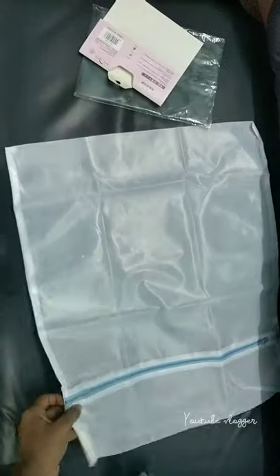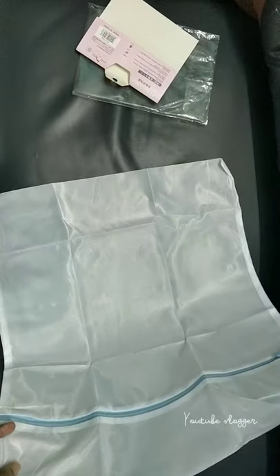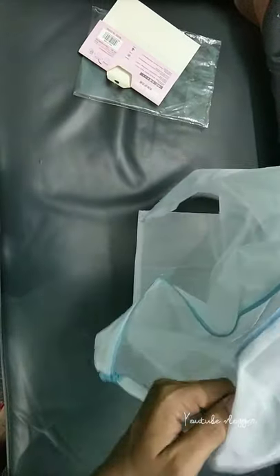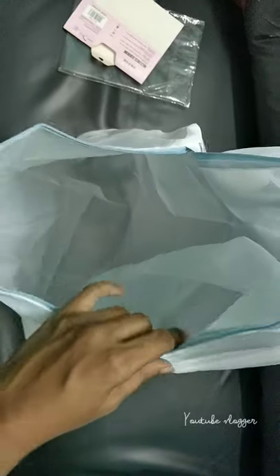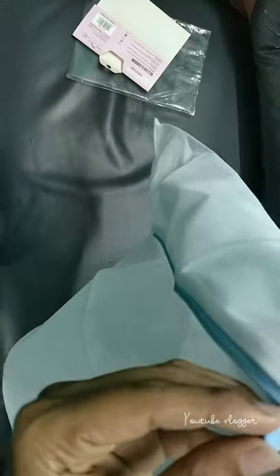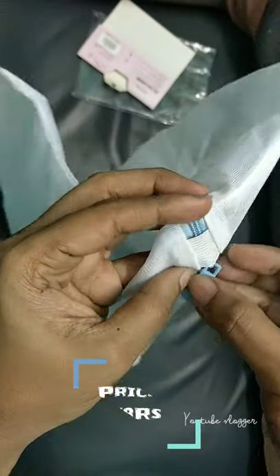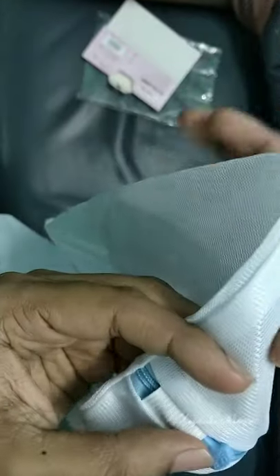You can also see the link in the online store. You can also see the best online and offline. If you don't have any size, you can also see the price. The price is $75, so the price is normal and you can use it at that price.